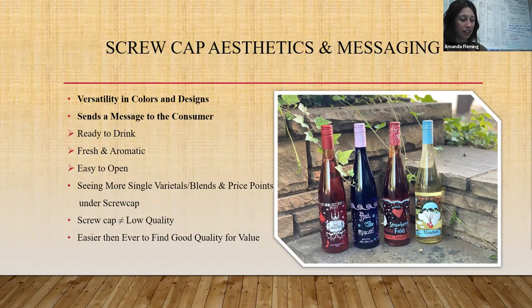Aesthetics and messaging: I love the way screw caps look. You can put all different sorts of designs on them and have all different colors — going to Unified and seeing the screw cap vendors with their rainbow array of colors is always really fun. Aesthetics send a message to the consumer. The wines pictured here — the Red Moscato, the Moscato, the Strawberry Fields, and the Parachute — their design on the bottle and on the screw cap signifies fun, light, fresh fruity wines. They're all sparkling, and on one of the red caps you can see bubbles. It's really fun that you can customize them that way.